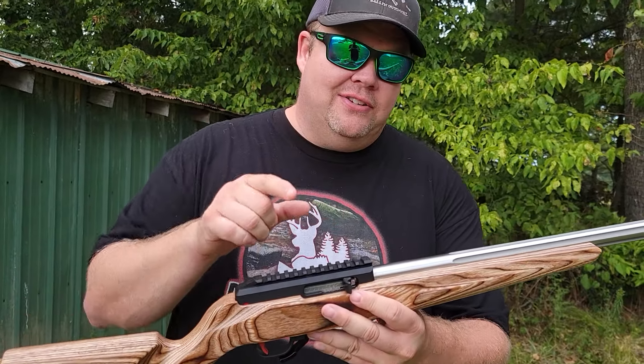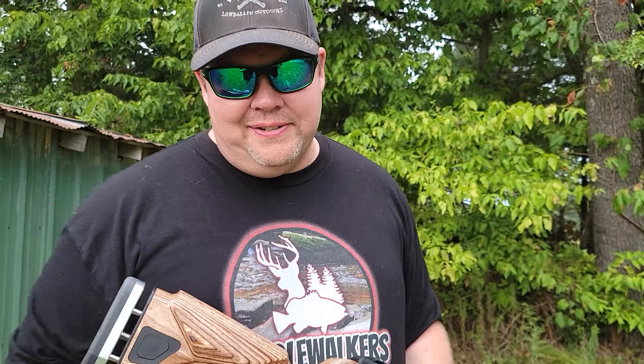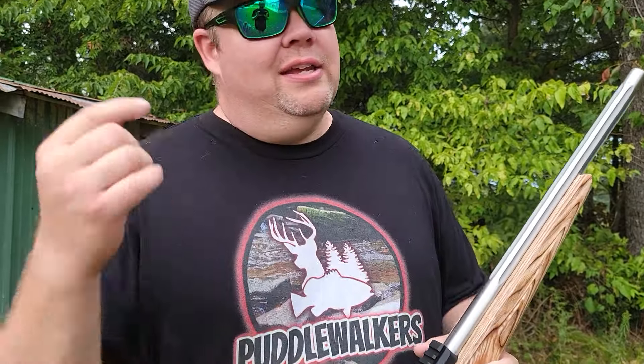Now I know what you're thinking — this queen is missing her crown, and you're absolutely right. That's still coming in the mail. Next time you guys see this, she's going to have her crown, or we're going to be at the range and we're going to see how she shoots. Guys, until next time, get out there and have a blast — plinking, hunting, fishing, whatever. Get out there and have a blast. Until next time.